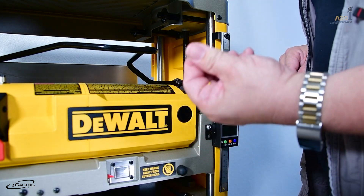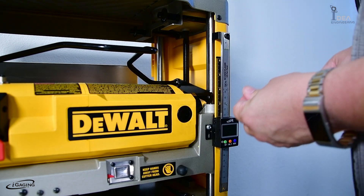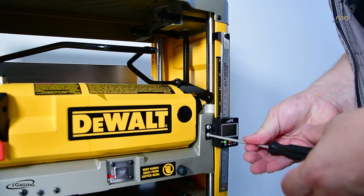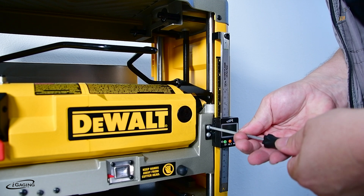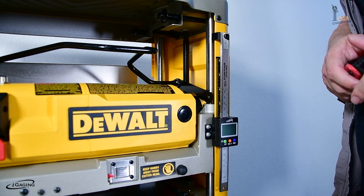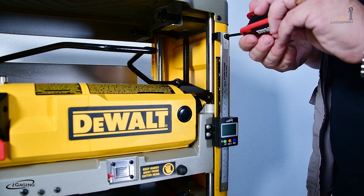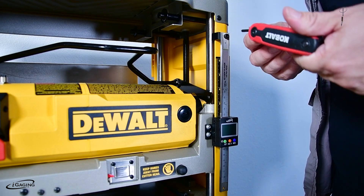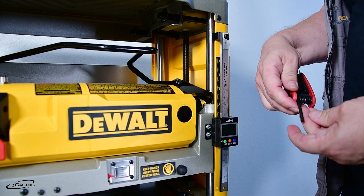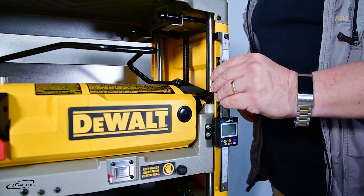Now we're going to attach the second screw and tighten up the first one. Now we've got this screw tightened up. Let's tighten up the Allen screw here. That's a 5/32nd Allen wrench. Now that's all tight and secure.